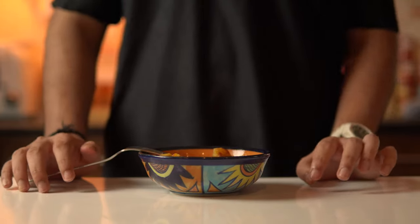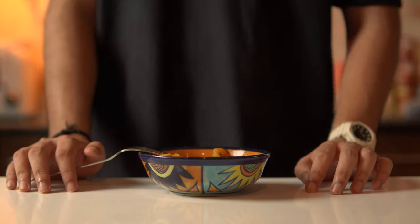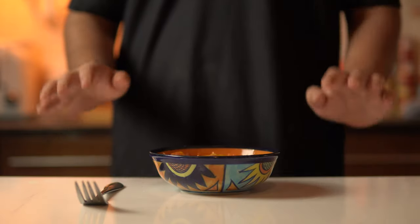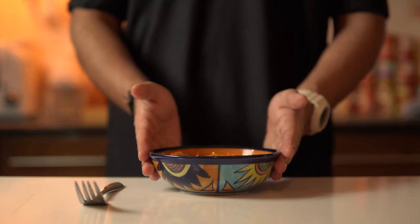If you hear 'crispy mashed potatoes' and don't feel anything, you probably don't have a heart. And if you're eating this type of food, that might actually be true in a few years. But dude, if you eat so much, then what do you have to do?